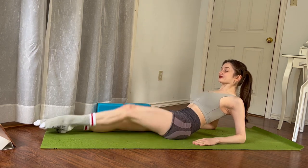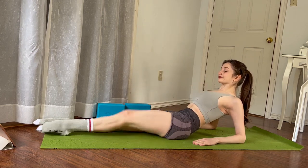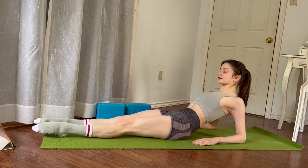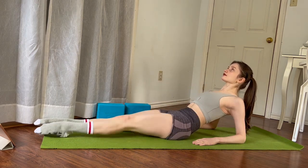Switch sides. Make sure that your back is flat from your shoulders all the way down to your pelvis and tailbone so that you're not wiggling your hips. This is also for pelvic stabilization. Keep going.